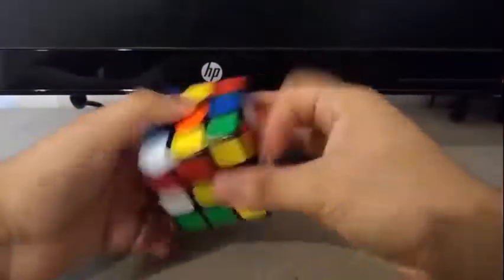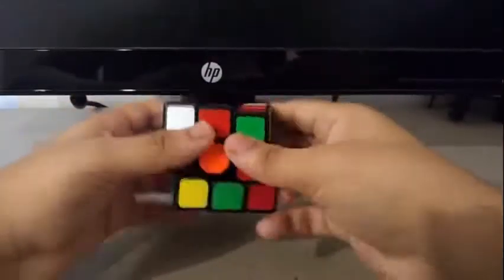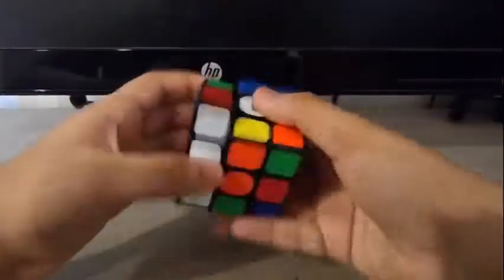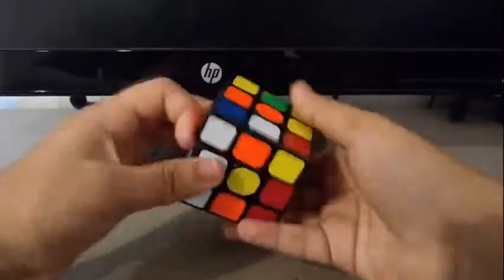Out of the box, the turning of the QiYi Sail W is pretty good. It was smooth but it was also really sandy. I thought M-Lube would solve the sandy problem, but it actually really didn't. It made the cube smoother, which is a good thing, but it also made it sandier, which is a bad thing.